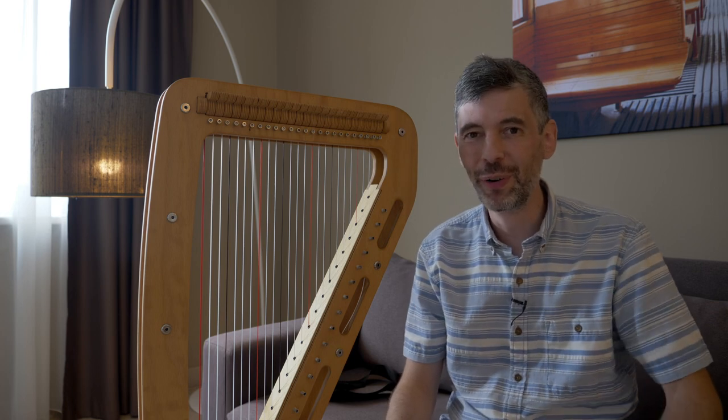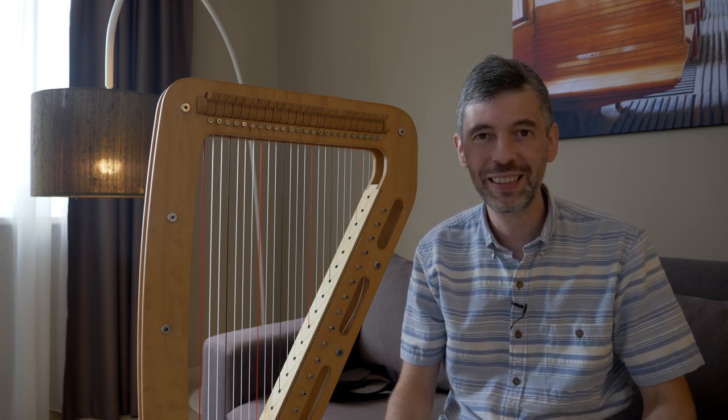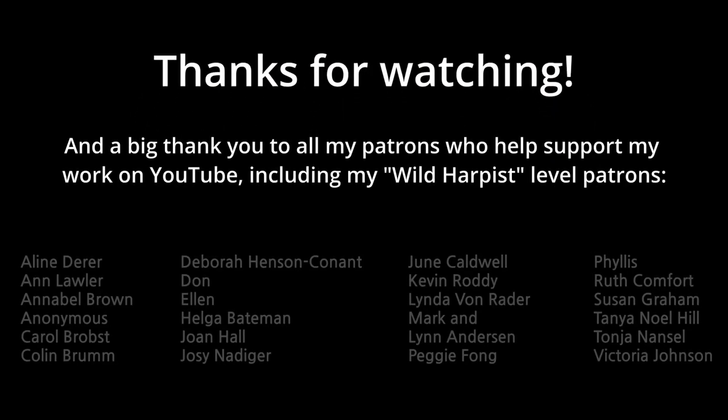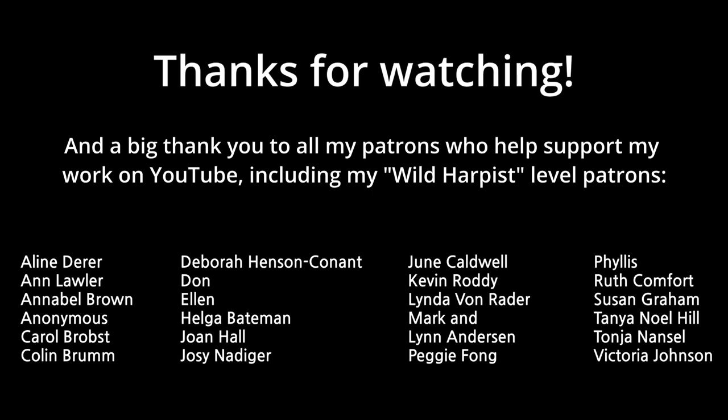Thanks so much for watching. I hope you've enjoyed that. Stay tuned for more adventures with Harp E. See you in a couple of weeks. Cheers.